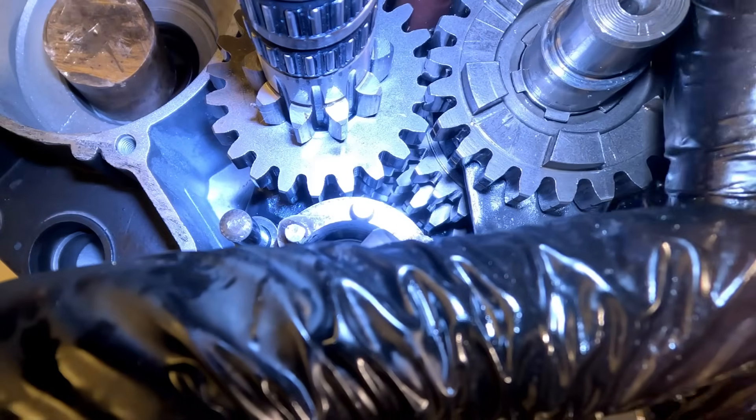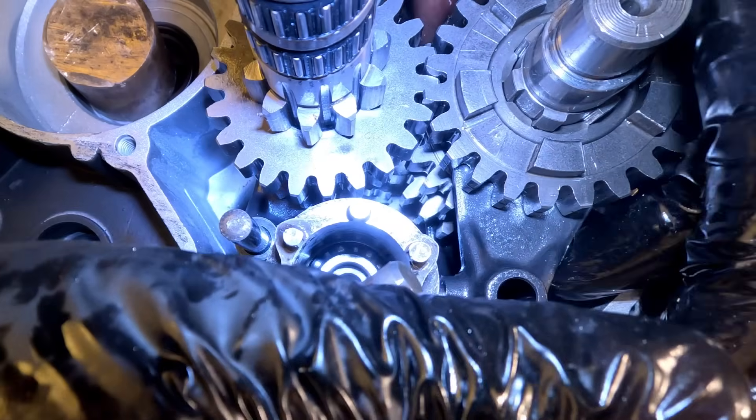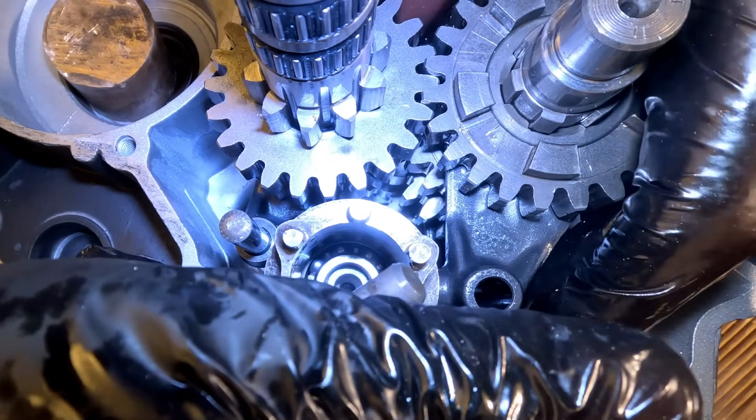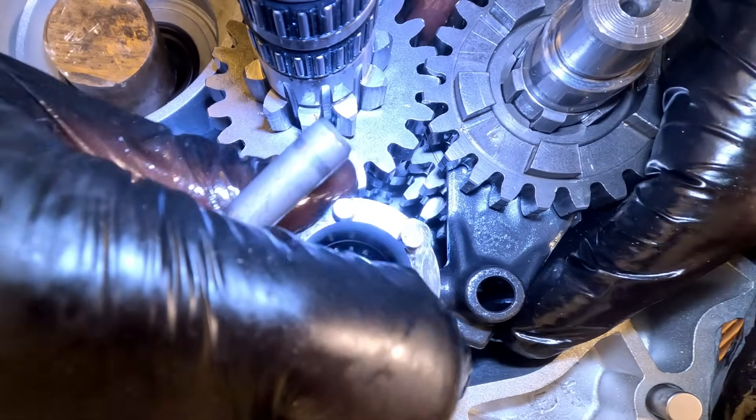This is generally one of the trickiest parts of the entire build — you need three or four different hands, and the patience of a saint. But once it all clicks into place and you can shift through every single gear without any issues, that's the moment you know you've done it right.